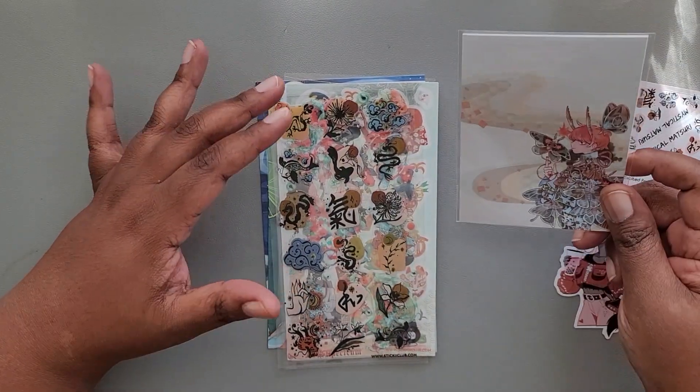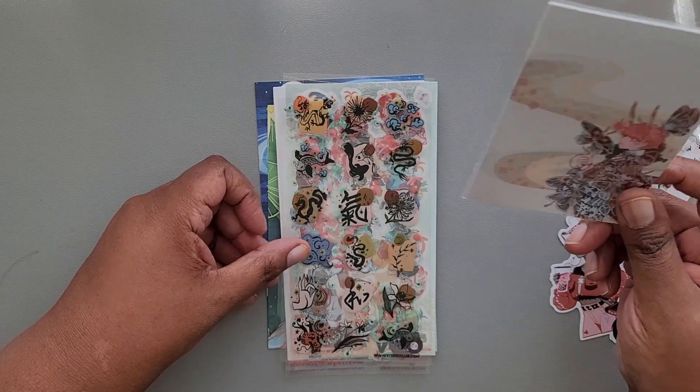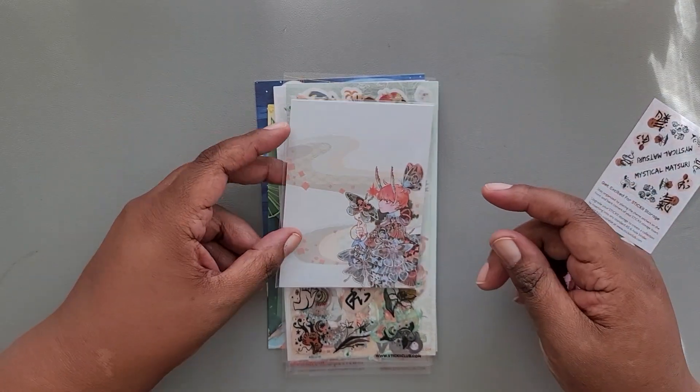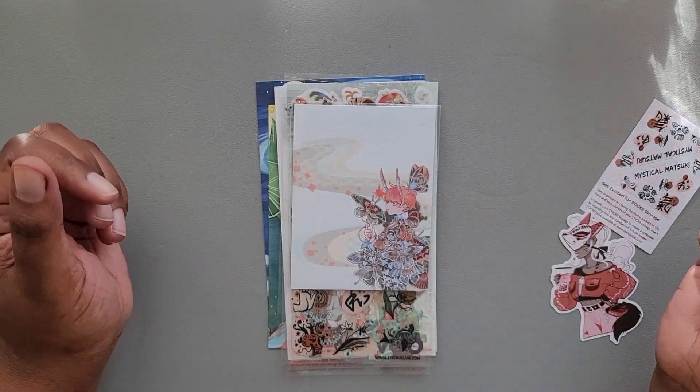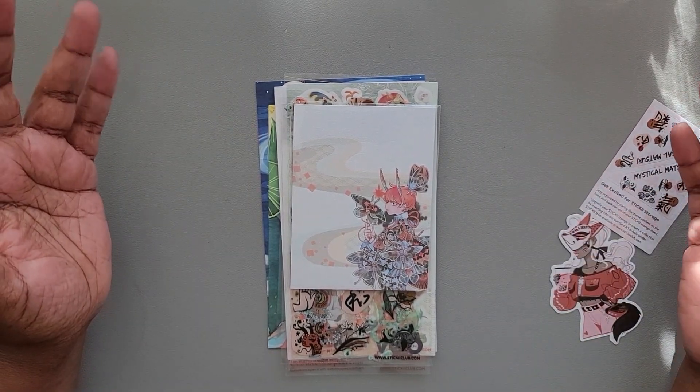I do like some of the illustrations. As always, thank you for spending time with me. Please like, comment, and subscribe and I'll see you in the next video. Bye.